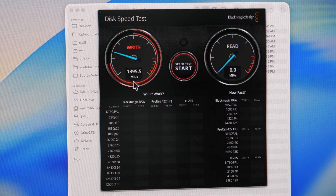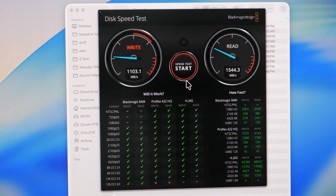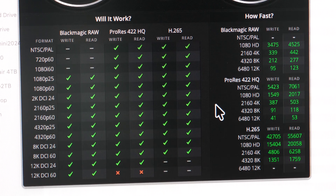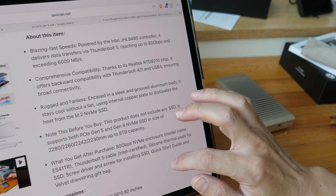The next comparison uses my Thunderbolt 4 SSD enclosure with a Gen 4 PCIe SSD. The transfer speed here is much slower relatively speaking — about 25% of Thunderbolt 5. I use this setup to edit 4K video and it works fine. So the company advertised 6 gigabytes per second and you actually get 6 gigabytes per second — very impressive.